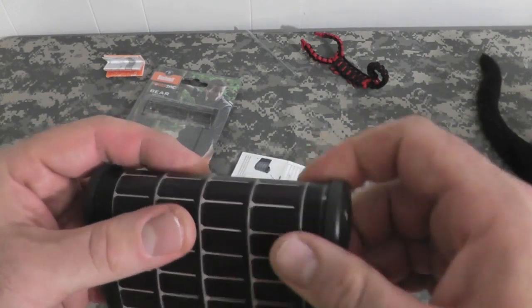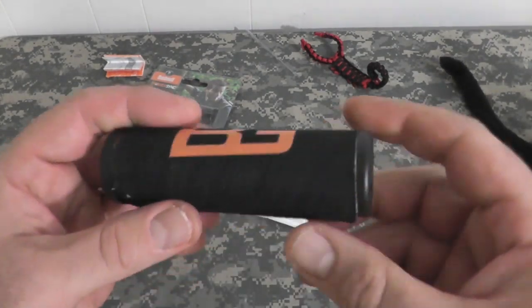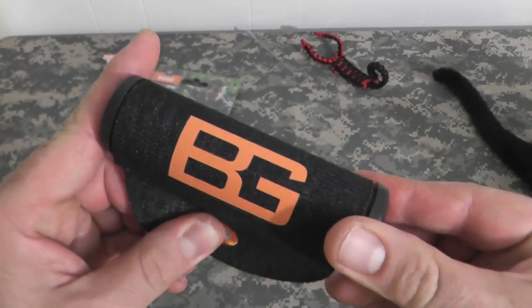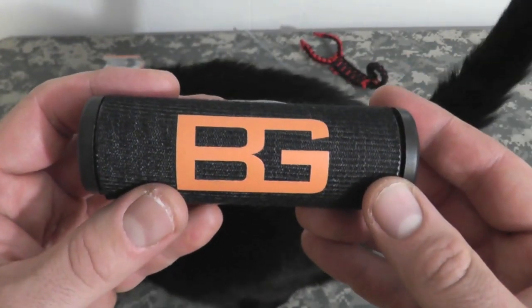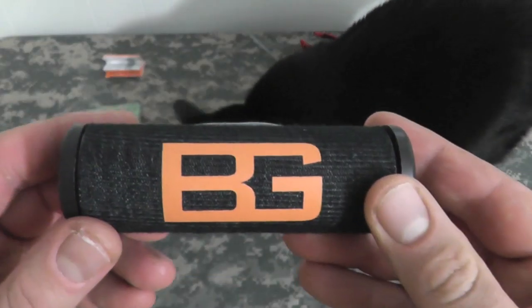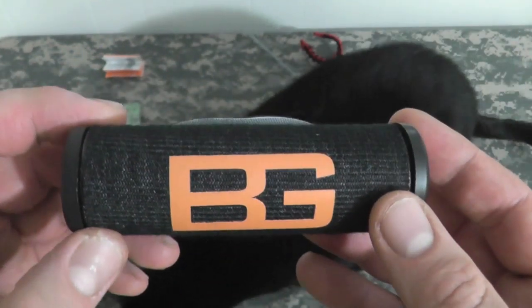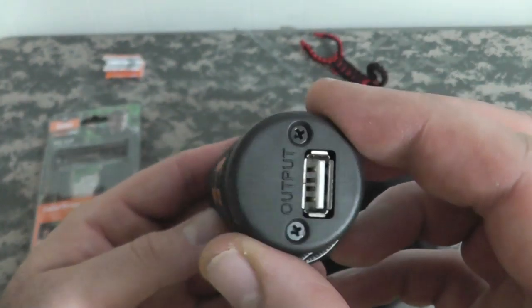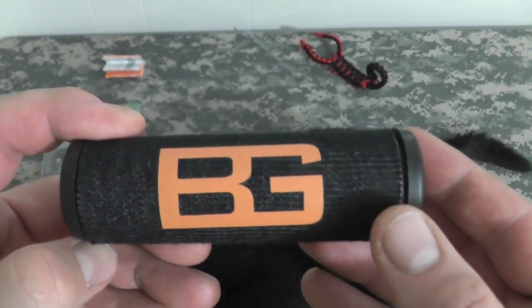I think I'm going to pick up a second one — one to keep in the bug-out vehicle and one to keep in my everyday bag. I can't have enough of these, they're very important. A-plus results for the Bushnell PowerSync Bear Grylls Solar Mini Wrap. Go grab one today. I found this one — I pre-ordered it actually from the Bear Grylls website. It was about 80 bucks. All right gang, thanks for watching. Bison out.